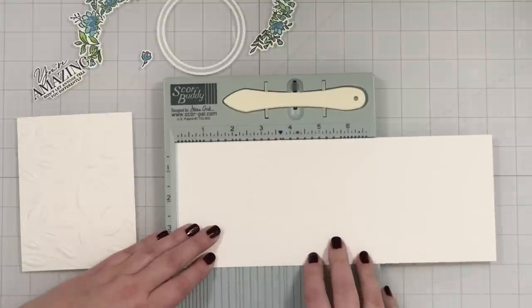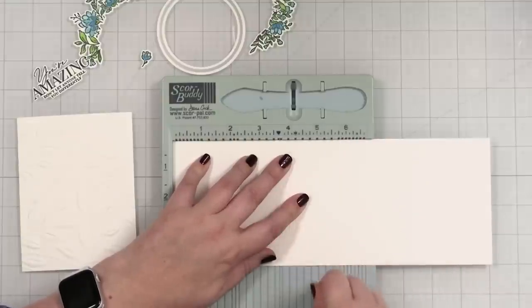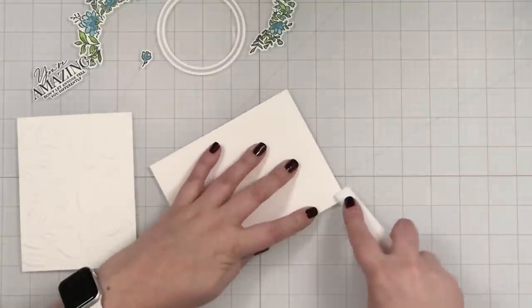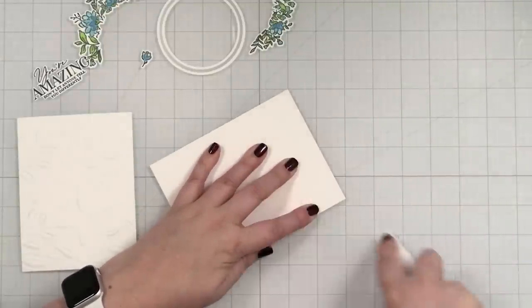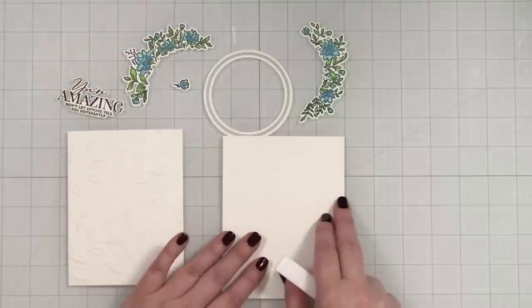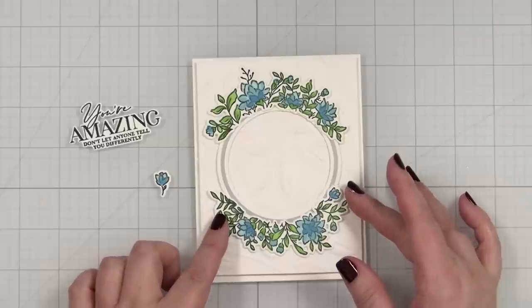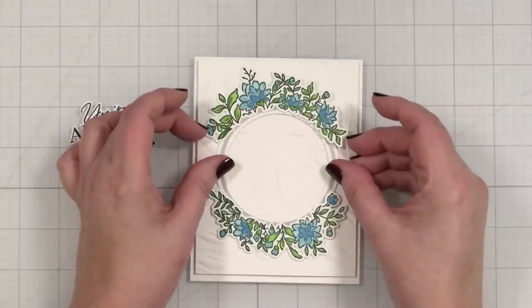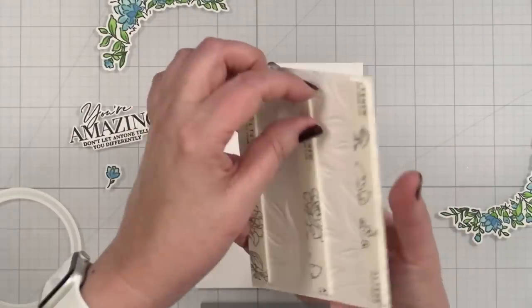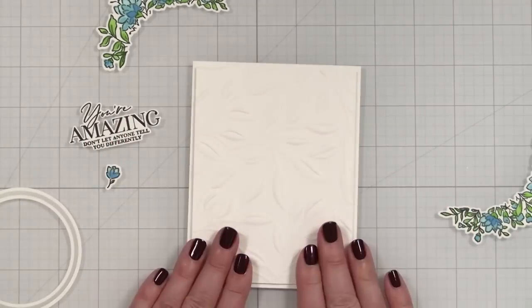This may become the base for my card, at least a panel to build everything on. Let me set this aside and get some cardstock prepped for a note card — this is 11 inches by four and a quarter, the Neenah Solar White I've used for the whole project. I'm going to score it right at five and a half, fold this down, and give it a press with my Teflon bone folder. I've got foam tape on the back, so I'll just pop this panel onto the note card base.